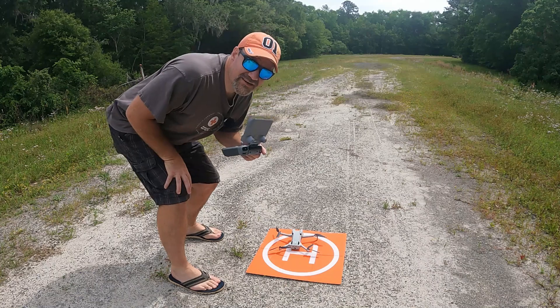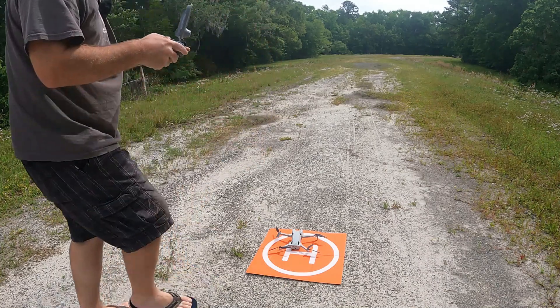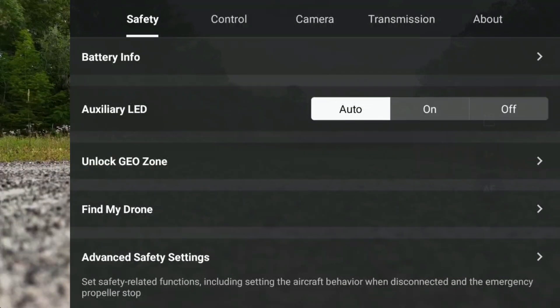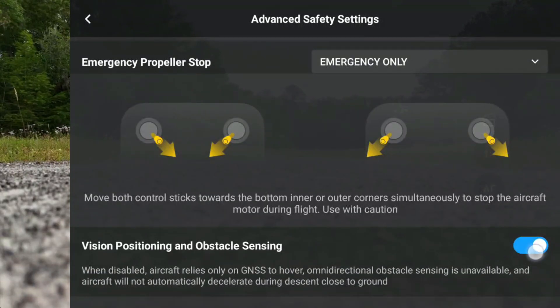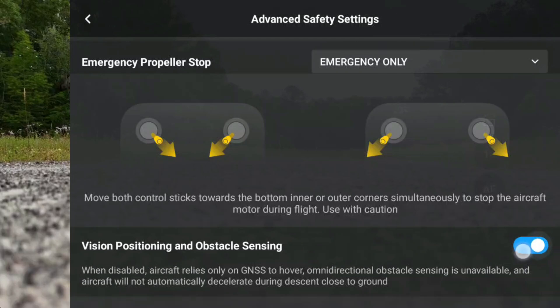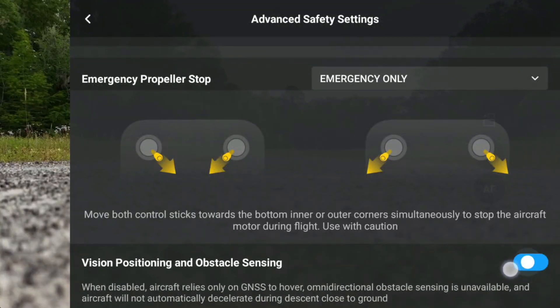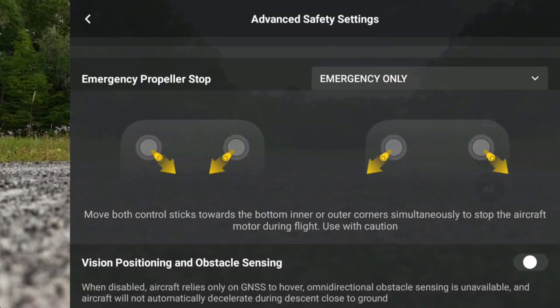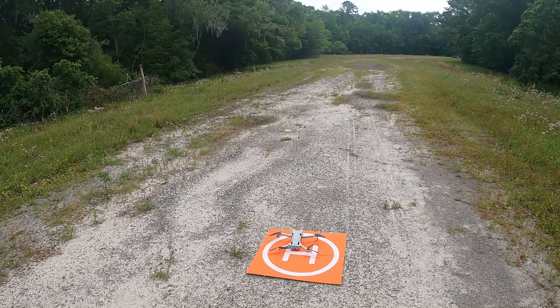Okay, now comes the Robert stupidity. I'm going to go to the three dots, hit advanced safety settings, and turn that off. I'm not having very much luck hitting that button - turn off the sensors, why is it not turning off? There we go, I got it. It says: when disabled, aircraft relies only on GNSS to hover, omnidirectional obstacle sensing is unavailable, and aircraft will not automatically decelerate during descent close to ground - exercise caution. I'm going to hit OK.